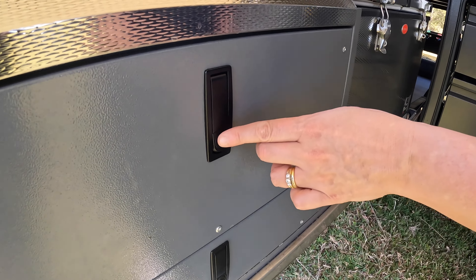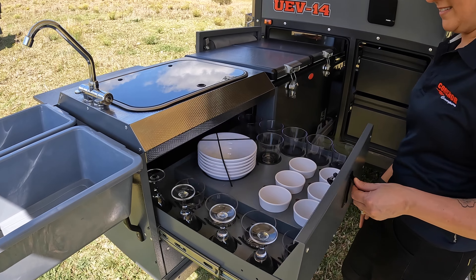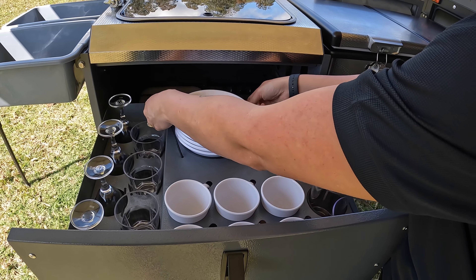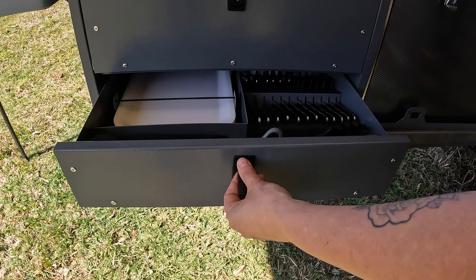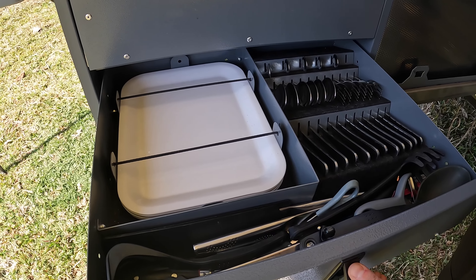In the two drawers underneath the cooktop is where you will find the secure purpose-built storage for all your cutlery and crockery. This is a great feature of the Conqueror, ensuring when you're off road, nothing rubs together.